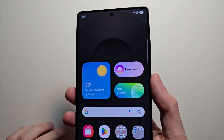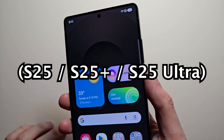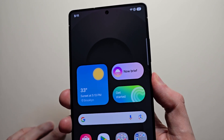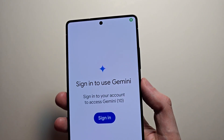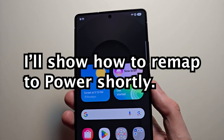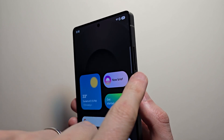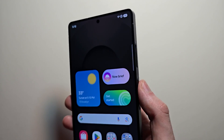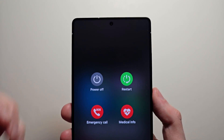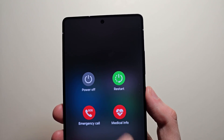Alright guys, I'm going to show you how to turn off and restart your Galaxy S25. You may have noticed that if you hold down the power button, it brings up Gemini. I'll show you how to change that. The default way to turn it off is to hold down both the volume down and the power button. From here you get turn off and restart options.